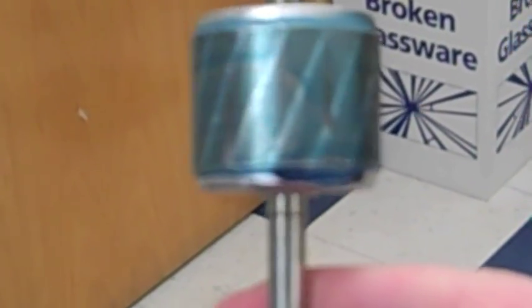And this allows the current to flow up in some of these bars and down in some of the others. The reason these are slanted is to reduce the noise produced by the rotor when it's turning.